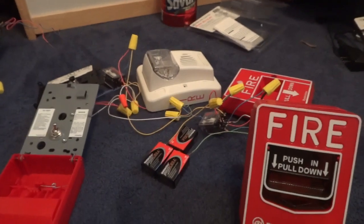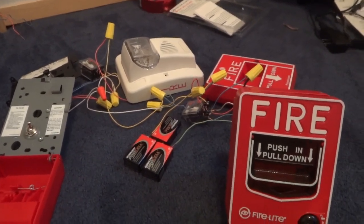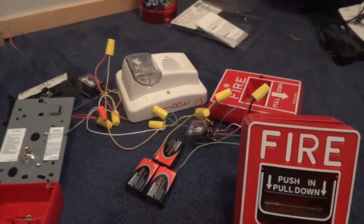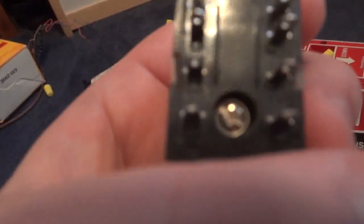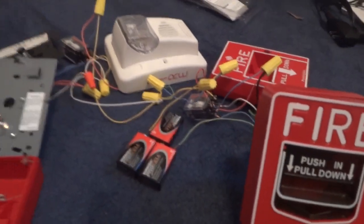There are a couple of flaws with the panel as it stands. The first flaw is that I don't have any relay sockets. Don't ever do that — bad things will happen. I'm just doing this temporarily. I went to Radio Shack and their sockets are a different shape — these two are horizontal on these relays, and at Radio Shack they're vertical. And I threw mine out by accident.